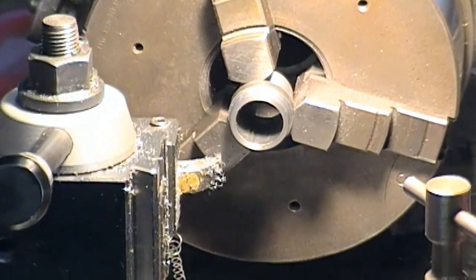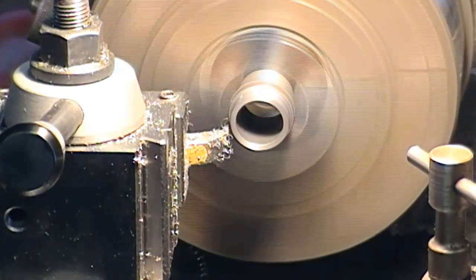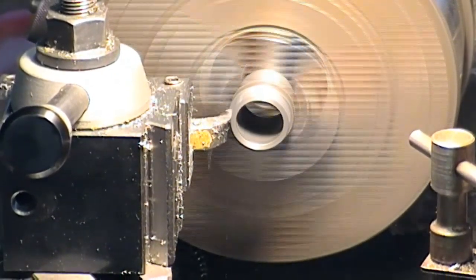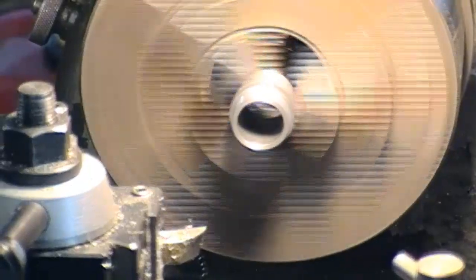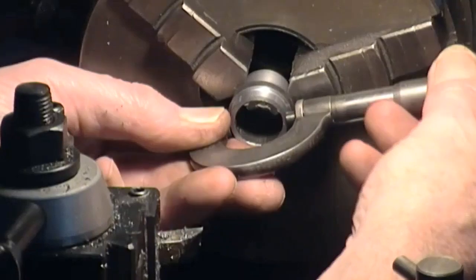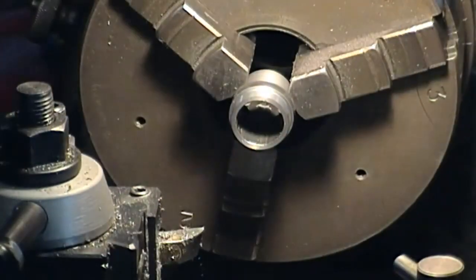I've got 0.017 left. So I'll take 8 and see where we finish up. Let's see what we've got now — I'm looking for about 0.884 or something like that. That's pretty much on the money by the look of it.